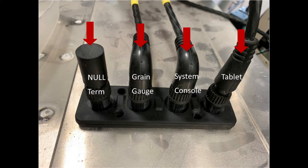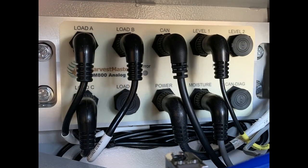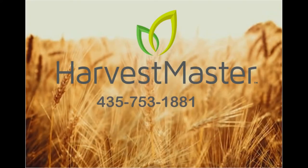On the inside of the grain gauge, you will see another breakout strip. It should look just like the one inside the cab with the null terminator and three cables. Ensure that all the cables are plugged in properly. Ensure that all connection rings are locked on both the analog and actuator modules. If a cable is found to be damaged, please call to order a new cable.